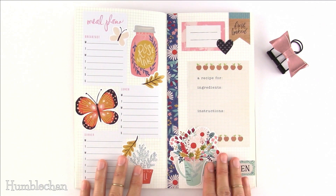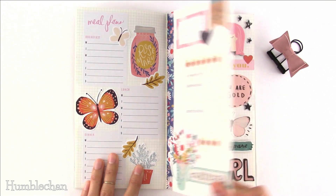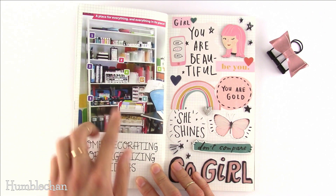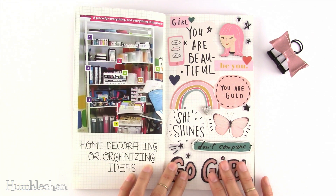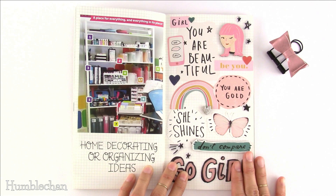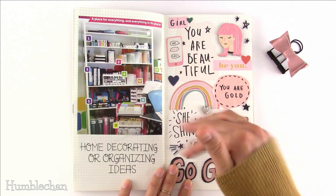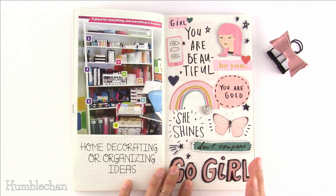These two ideas are food-related: idea number thirty-six is meal planning and number thirty-seven is recipes. Idea number thirty-eight is home decorating or organizing ideas — here I clipped something from a free craft magazine showing different organizational ideas. Idea number thirty-nine is an encouragement journal to uplift yourself. If you're going through a tough time, feeling down or depressed, or just having a bad day, you can look through your encouragement journal and see uplifting things that might make you feel a little bit better.